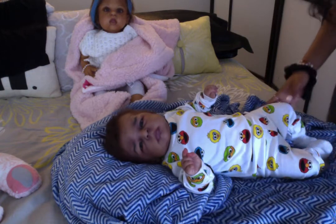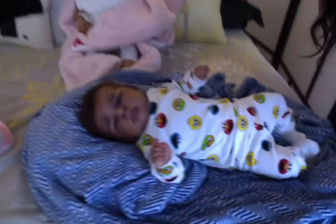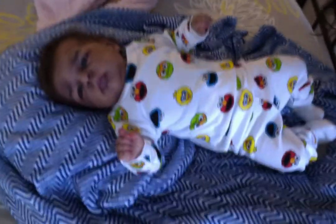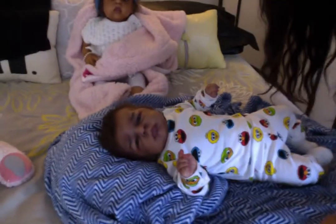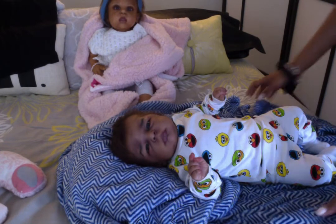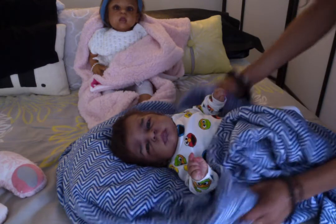Here's my cute little man, all changed and ready for the night. I'll bring you guys a little closer — there's my cute pie. Say hi, JJ! Alright guys, so I'm going to set Mr. JJ off to the side and get Miss McKenna all changed up.